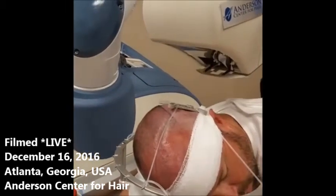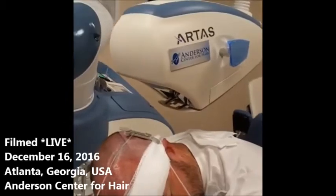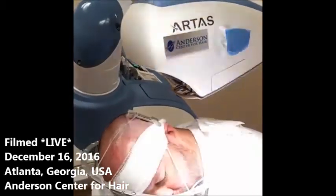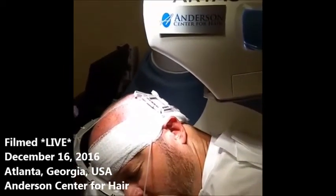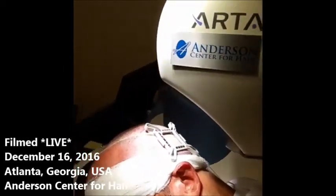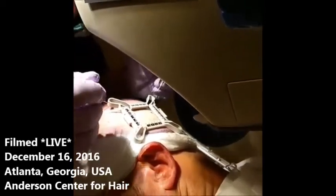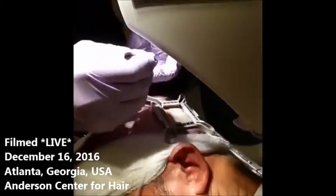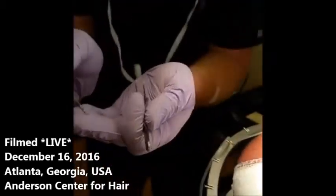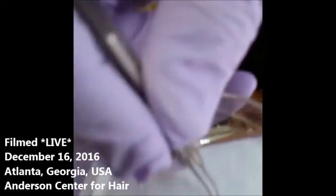I'm going to put some gloves on, and we're going to turn on our Star Troll LED surgical lights — nothing but state of the art. You can see the tension even stops the bleeding, so there's very little bleeding from this area. I'll just extract one graft for the audience — there you can see a beautiful graft, a nice follicle — and we'll go ahead and put that in the dish.